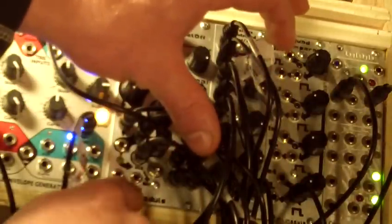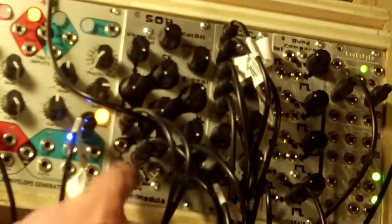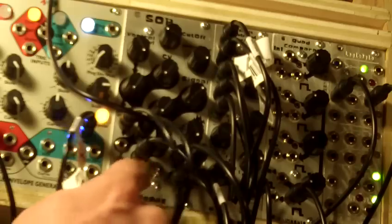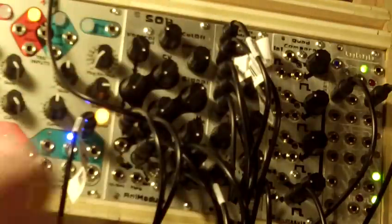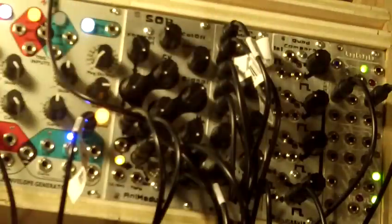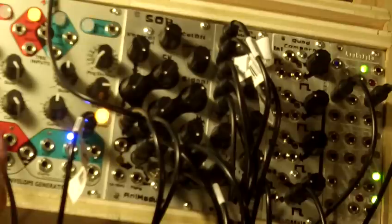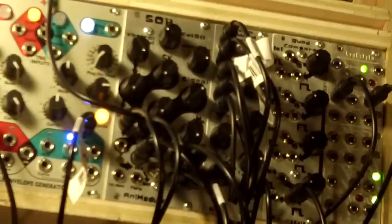Next to it is the THRU jack. This jack takes your 1 volt per octave, buffers it, and then you can send it back out to an oscillator you're running into this, or to another filter you're running in stereo. It's handy so that way you don't have to mult any of your 1 volt per octave signals.